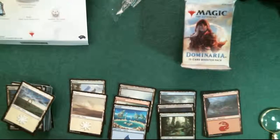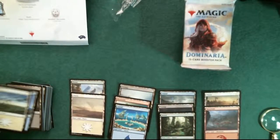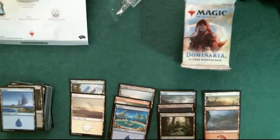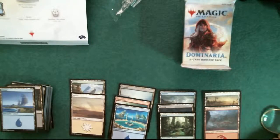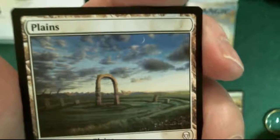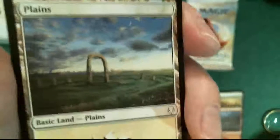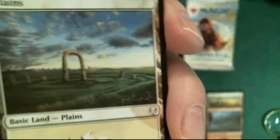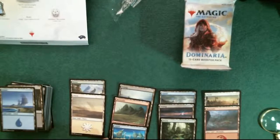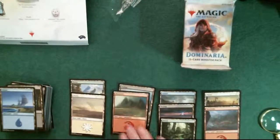So far I've got three and three and two and two. There seems to be four artists so far for the lands. Oh, this is an interesting one - this is Mark Poole's plains. That's nice, I like this one. So that's his plains - island, mountain, and swamp. We need one more color - we need a forest for him.